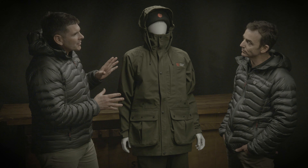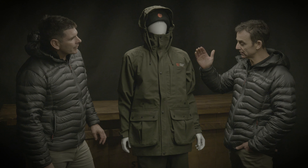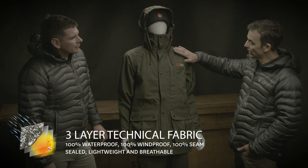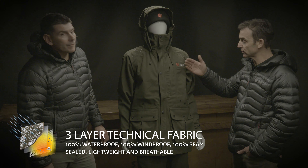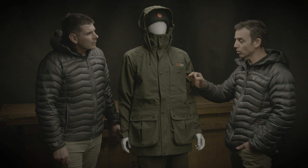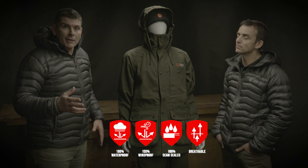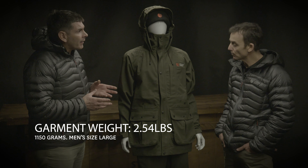Kerry, talk to me about the features and the fabric. It's an awesome jacket — starting with the fabric, it's 100% waterproof, seam sealed, it's got a silent face on the outside and an antimicrobial finished liner on the inside. So it's going to be waterproof, it's going to be breathable, and it's going to last a long time. The suppressor jacket is amazing because it's only just a little bit over two pounds.